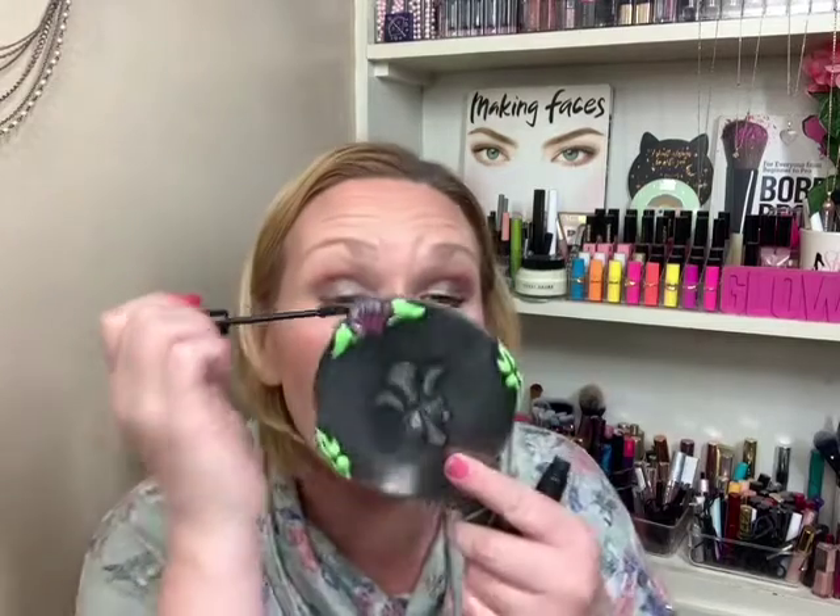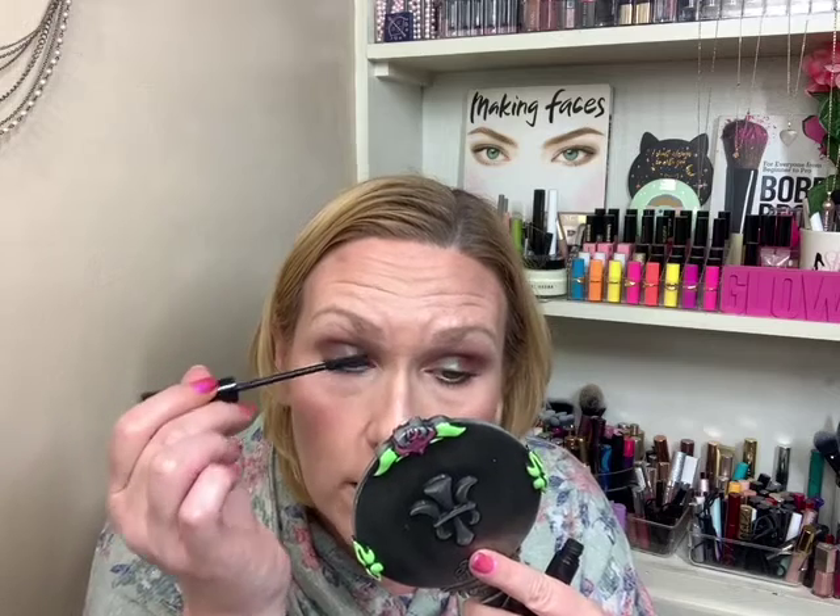I'm going to use the It Cosmetics Superhero for my top lashes, and then I'm going to use the MAC Extended Play for the bottom. And I know I didn't give this palette that great of a chance, to be honest with you — I do realize that. It's just because it doesn't excite me.